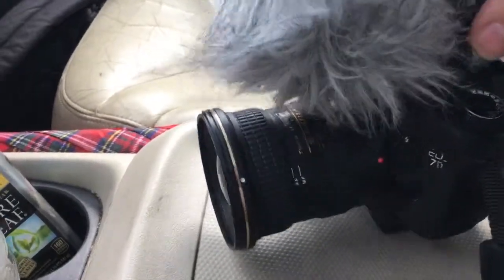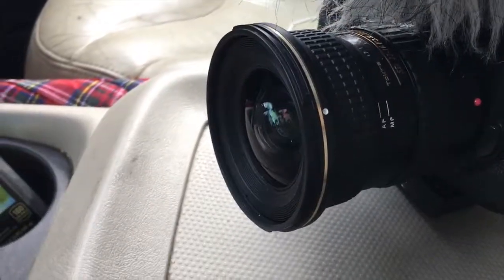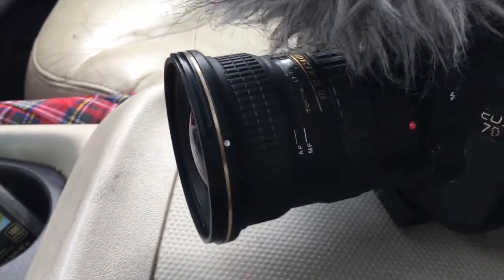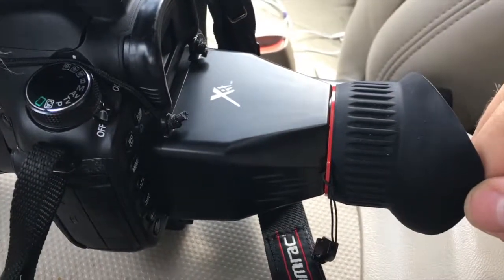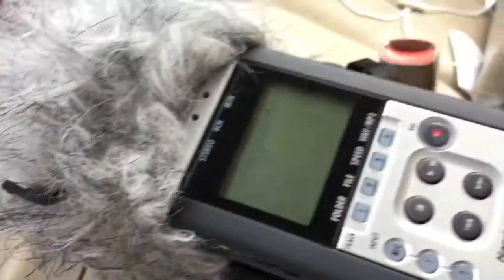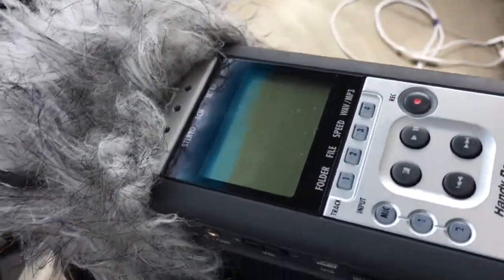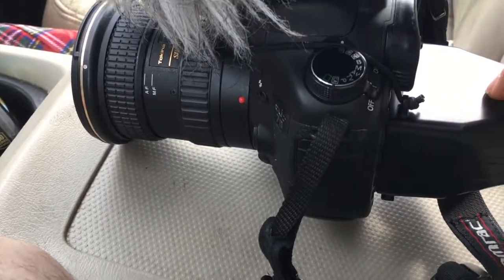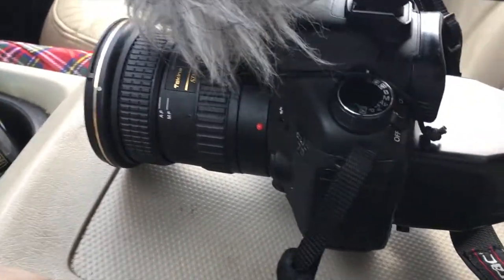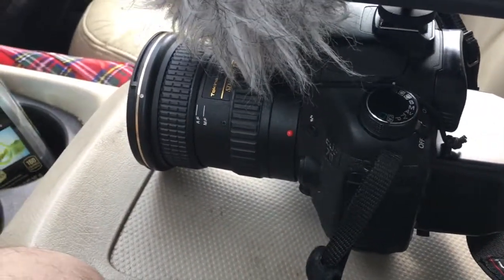This is my Canon 7D with a very wide-angle lens, an 11-16mm on it. On the back here is a viewfinder, and then on top here is a Zoom H4n audio recorder. The problem is that I can't see this viewfinder, even without this on there, while I'm filming, because it doesn't have a flip-out viewfinder, so I can't see what I'm filming.